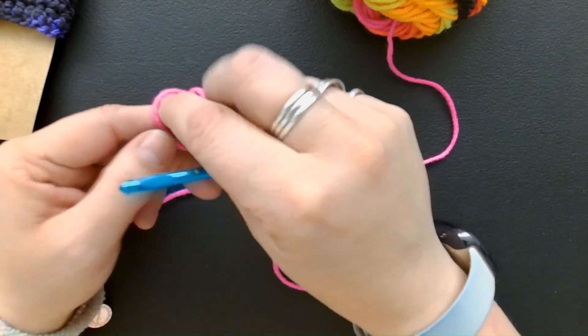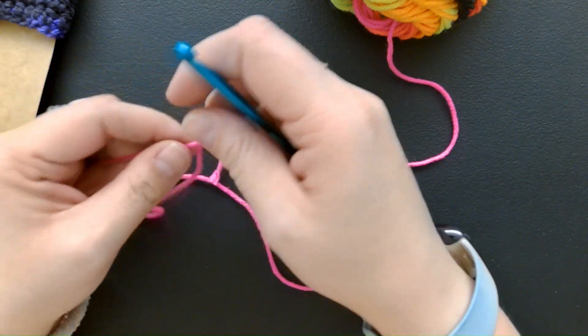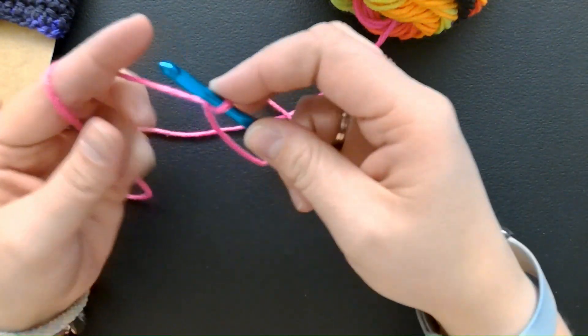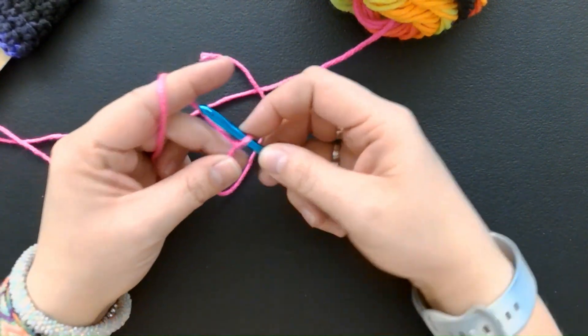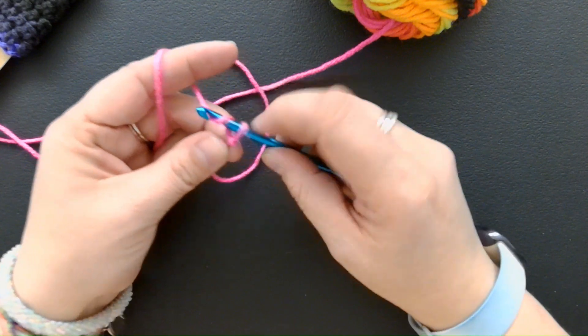I'm going to start with my slip stitch and begin this cup cozy. It kind of depends on how tight or loose your chain stitches are. I'm going to try and keep mine pretty consistent, and I'm going to do 27 chain stitches.